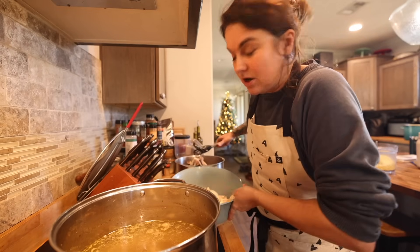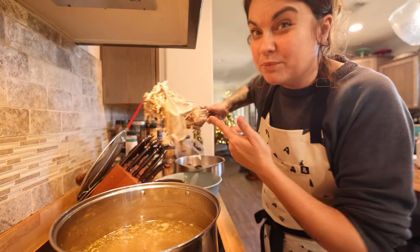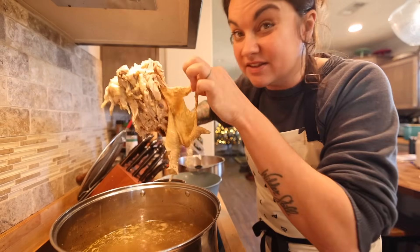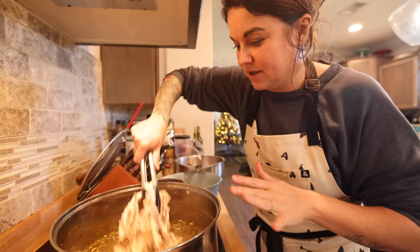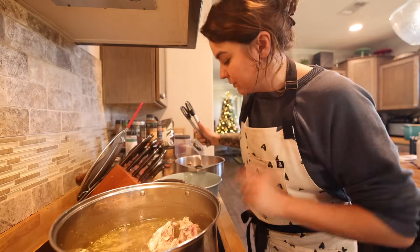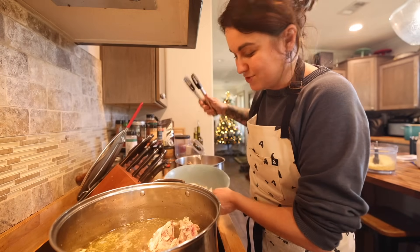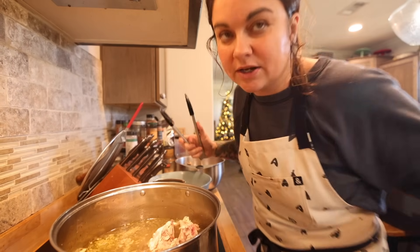I got the meat off of the chicken — most of it, I still need to do the legs. I'm putting the whole carcass back in, the skin that's attached, everything, because I want to simmer that down and get as much of that goodness as possible. All the little bones — and then the meat I'm going to shred further once it's cold. We're just going to stick it in the fridge until I need to put it back in.